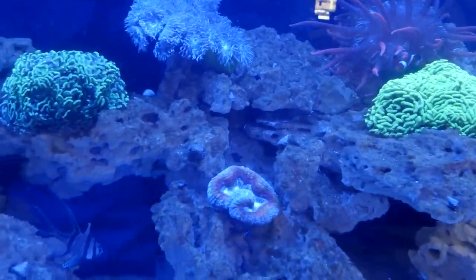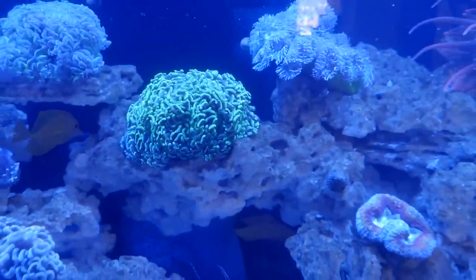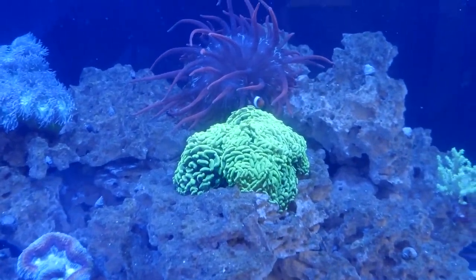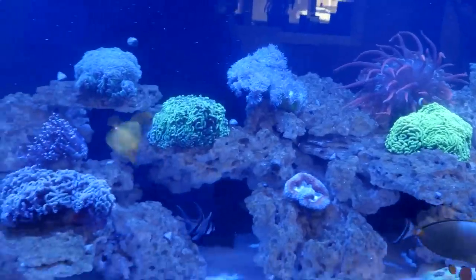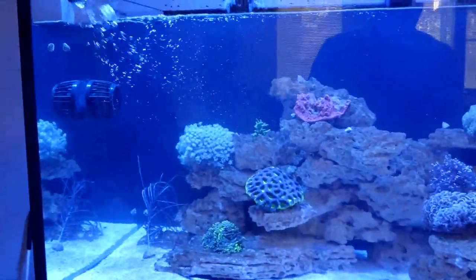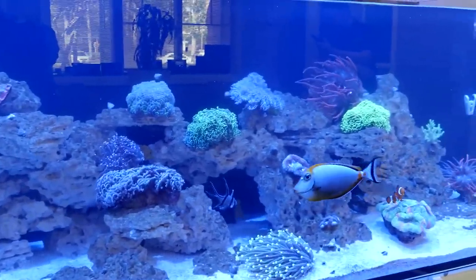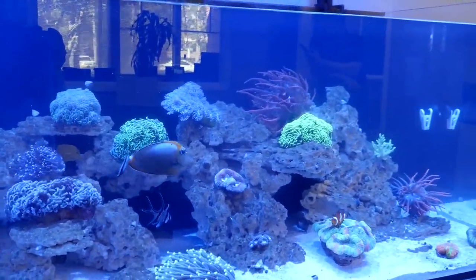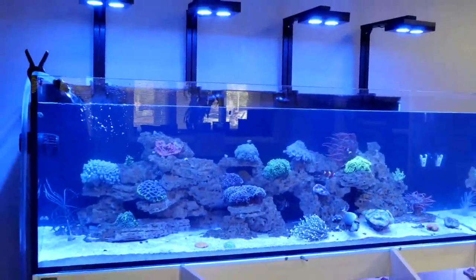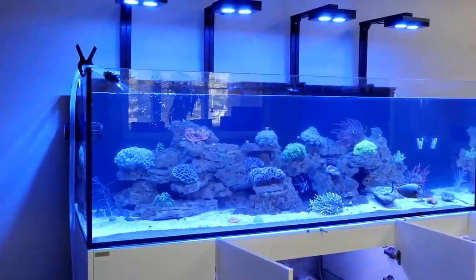Vu wants to see the frag tank — not yet, it needs to be looking pristine first. I'll turn the vortex pump on to get some flow moving. Once you kick everything back on, it'll look a little cloudy because you've cleaned the glass, stirred stuff up, and added new water — but come back in half an hour and it'll be clear again. Chris asks how many gallons is this sump — 40 gallons on this tank.